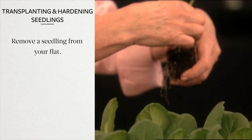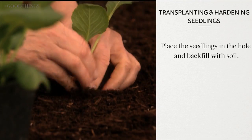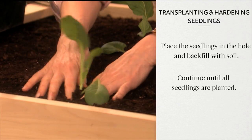Remove a seedling from your flat. Make a hole in the ground using a dibber or a garden shovel, just big enough to fit the root ball. Place the seedling into the hole and backfill with soil, making sure the root ball is completely covered. Continue this process until all of your seedlings are planted and then water thoroughly.